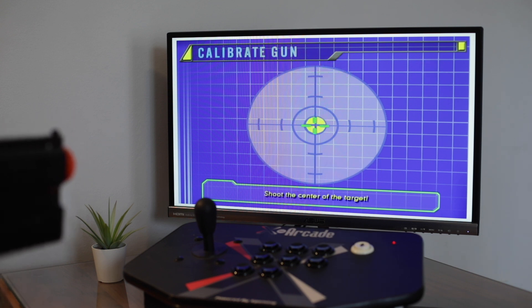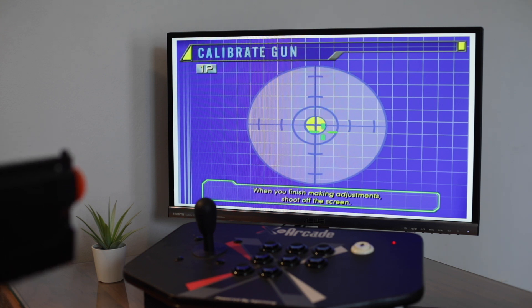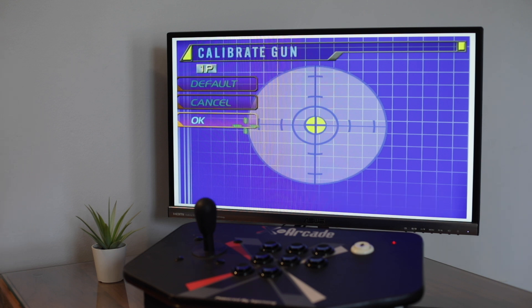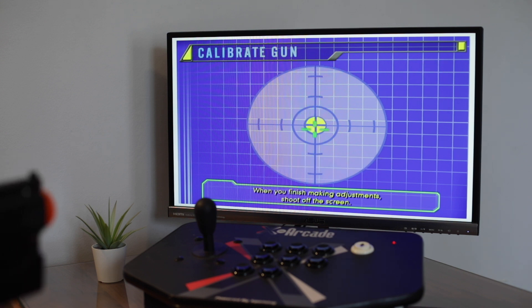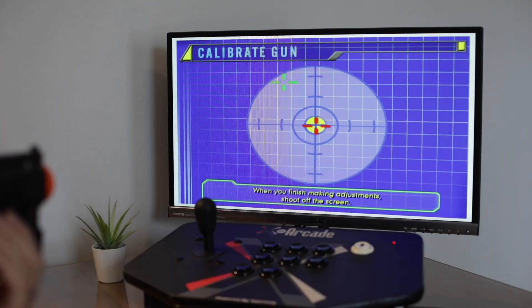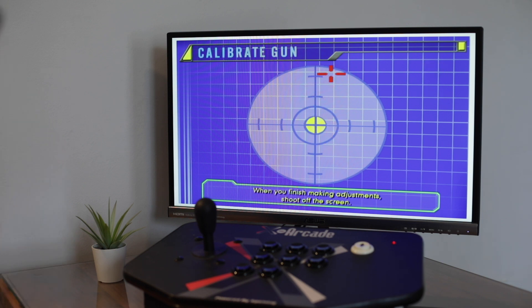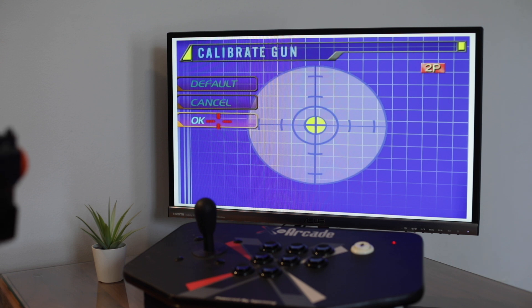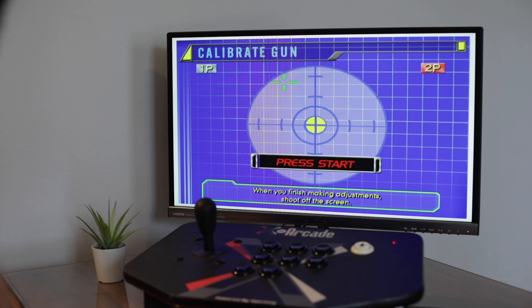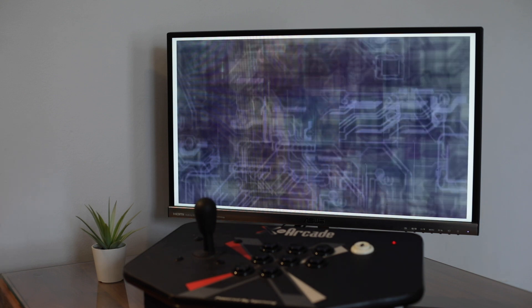Then you go ahead and shoot at the crosshairs. When you're ready, you shoot off screen and then shoot at OK. Now you do that for player two — you press start on player two, shoot at the crosshairs, shoot off screen, shoot at OK. Then you shoot off screen again, and it asks if you're finished and you shoot at yes. So it's pretty tricky to get that done, but once you get used to it, it's pretty straightforward.